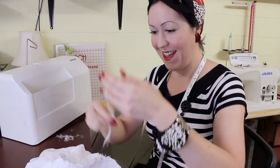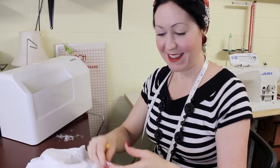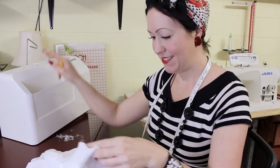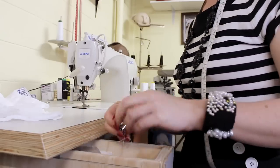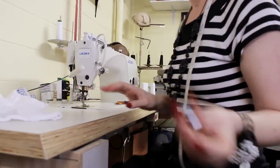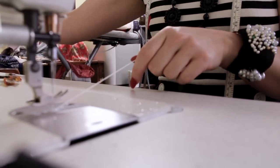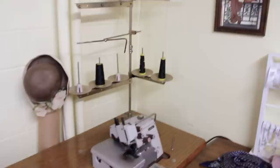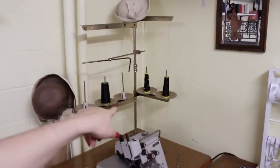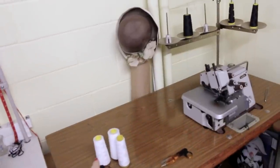I found the magic thread — that magic thread that when you pull it, it just keeps unraveling and unraveling. Yes! One very important question: why is there never the correct color overlocking thread on the overlocker when you need it?